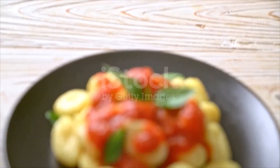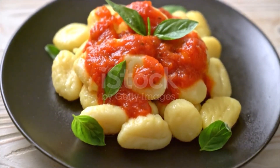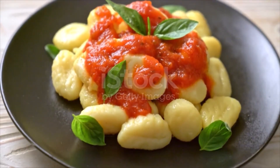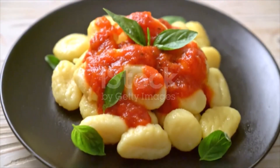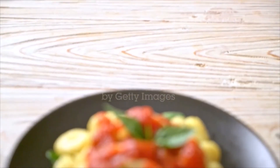Using the back of a fork, take each gnocchi and gently roll over the tines by lightly pressing with your thumb and allowing the gnocchi to fall off the fork. Boil gnocchi in a large pot of salted water until they float — when they float, they are done. Remove and toss immediately with spicy tomato sauce, garnished with torn basil leaves and additional cheese.